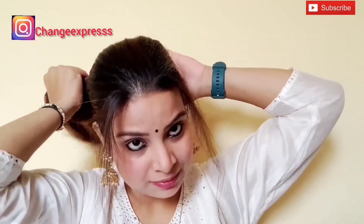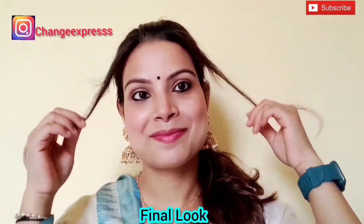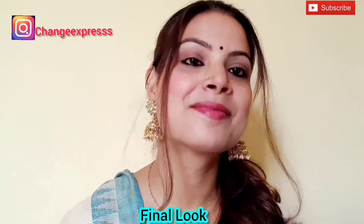If you want to see another celebrity look, please tell me and I will try to achieve it. This is my final look — please tell me how you liked it. Please like, share, and subscribe. Thank you!